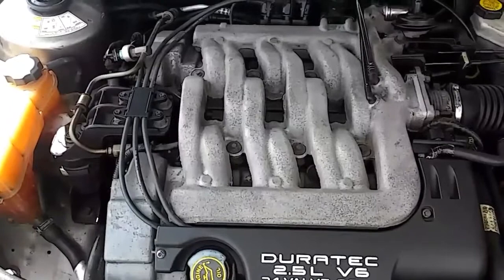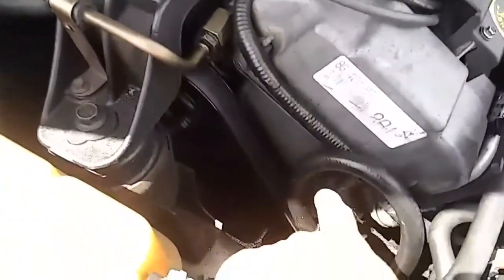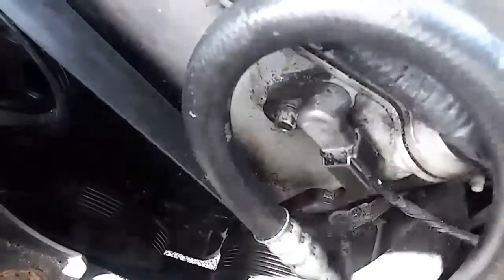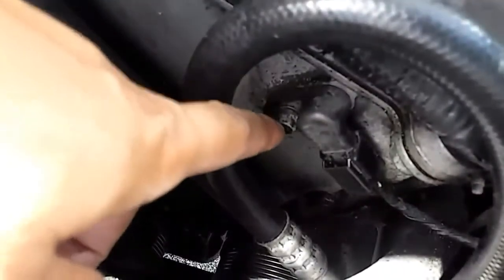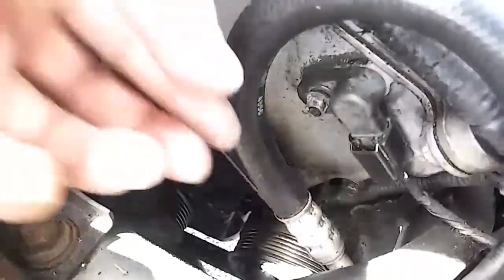The location of the camshaft position sensor is right here. Just before you disconnect the electronic cable, to make it easier I recommend taking out the bolt first with the 8mm, then screw the rest out with your hand.